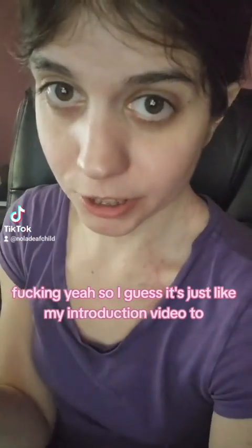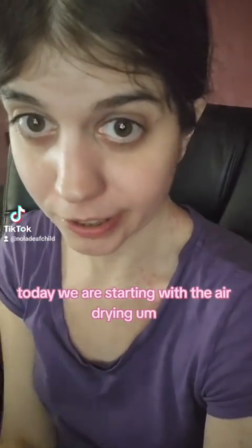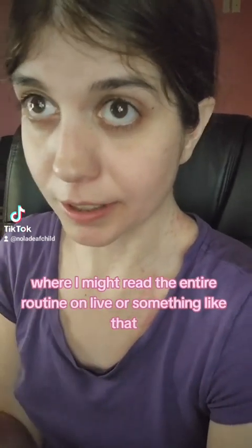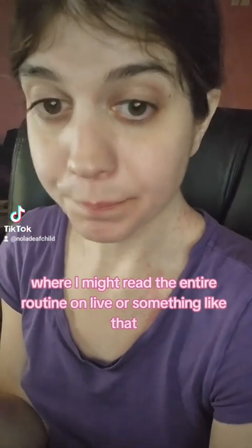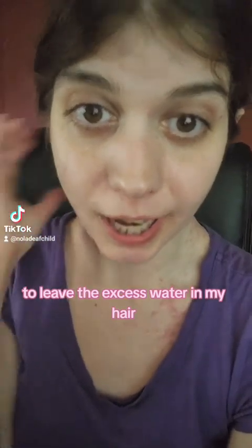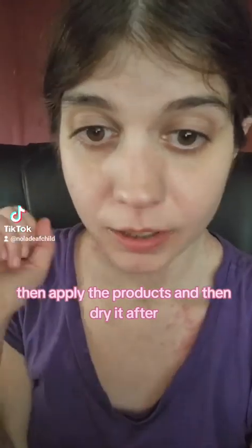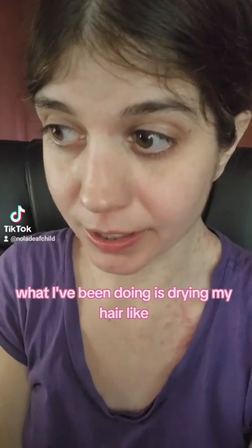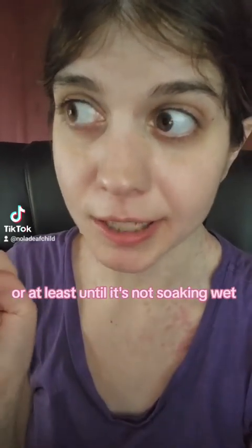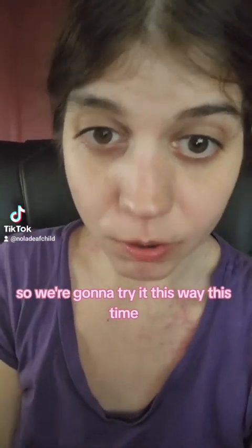This is just my introduction video to trying Julie's hair care methods. Today we are starting with the air drying strategy, and I think I'm going to do another video where I might read the entire routine on live or something like that. The biggest changes are to use a wide tooth comb to detangle my hair with conditioner in it while in the shower, to leave the excess water in my hair, then apply the products and then dry it after. I haven't been doing that — I've been drying my hair until it's not soaking wet, then adding products.